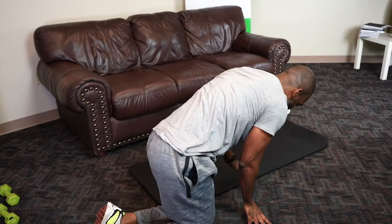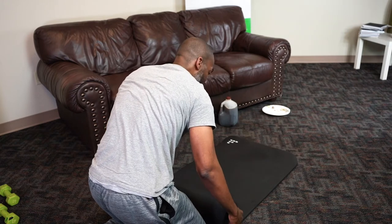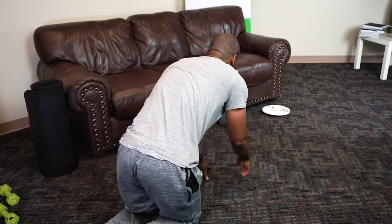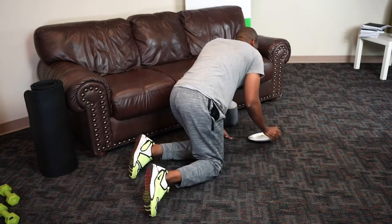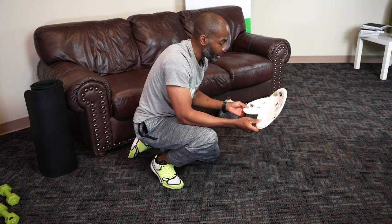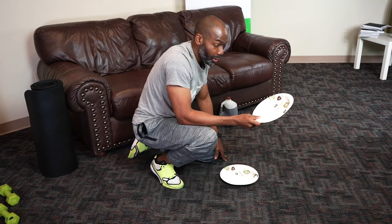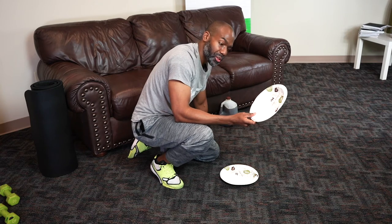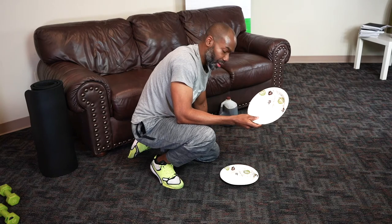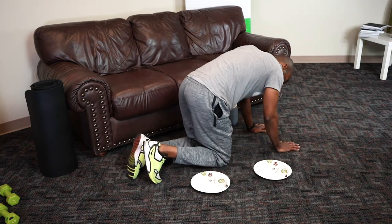Okay, got one more for you — everybody's favorite, but not really. Mountain climbers. You'll need anything that will allow you to slide on the carpet. I picked paper plates because most people have them. You can use furniture sliders. If you have a wooden floor, you can use your socks. There's also another version where your feet don't slide on the ground — it's almost like you're running. I'll show that one also. Since we're using the plates, I like to put my toes in the center of the plate.